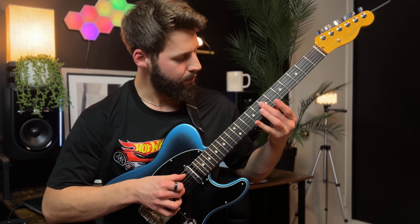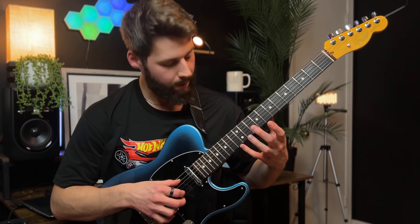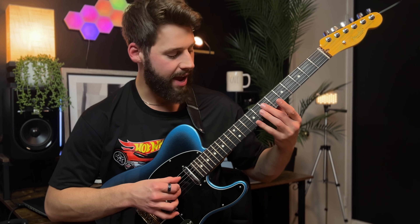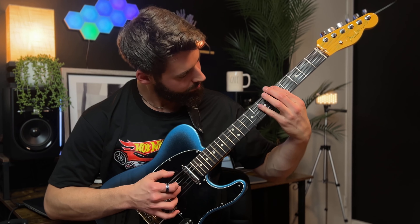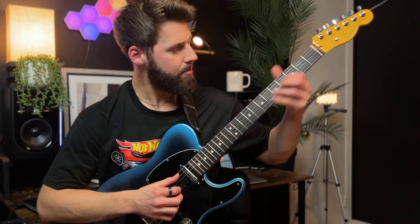That's going to be seventh fret, fourth string; seventh fret, third string; twelfth fret, first string — A, B, C sharp — and then a thumb slap.